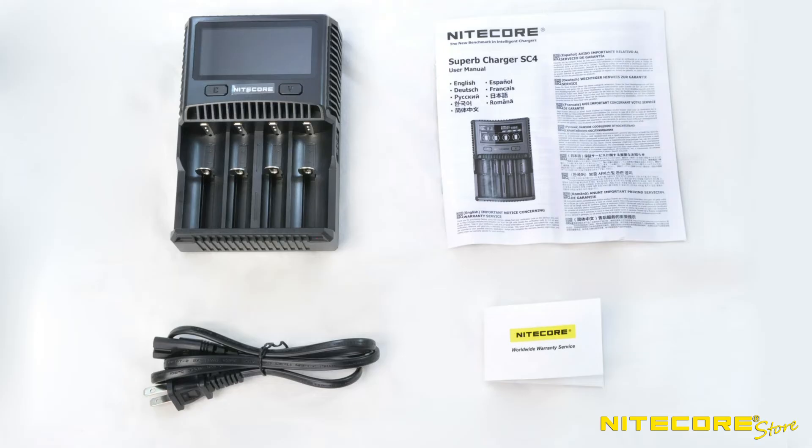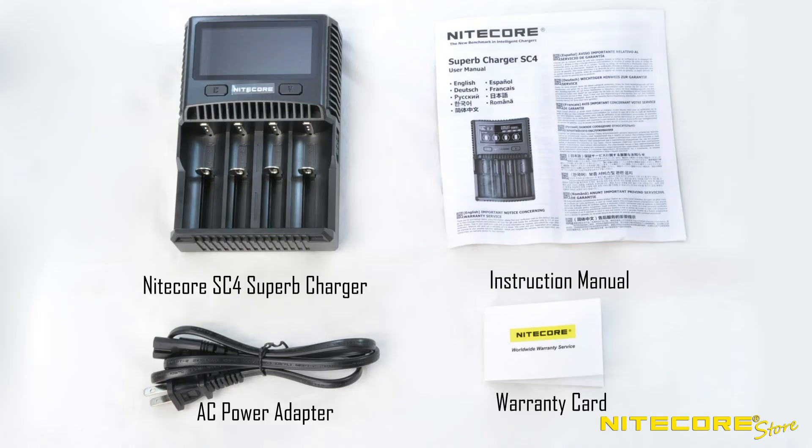Out of the box, the SC4 includes the charging unit, AC power adapter, instruction manual, and warranty card.